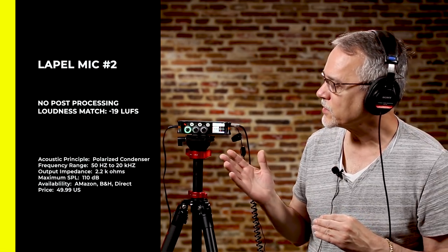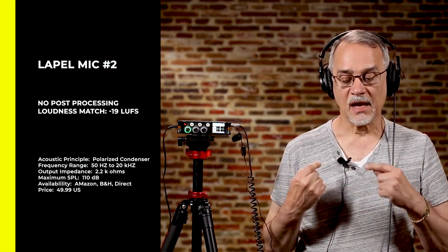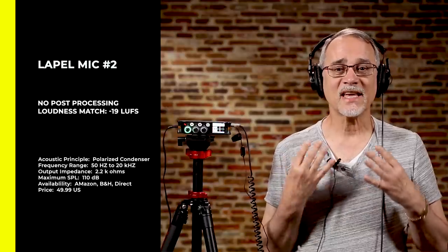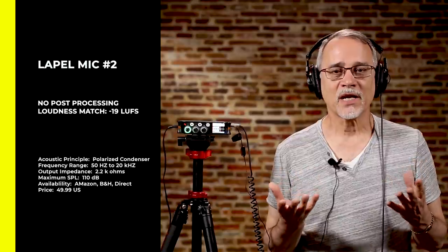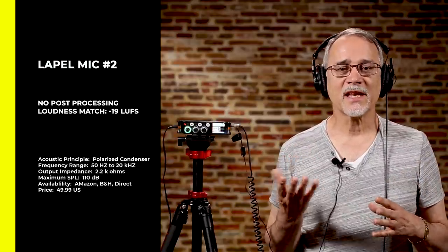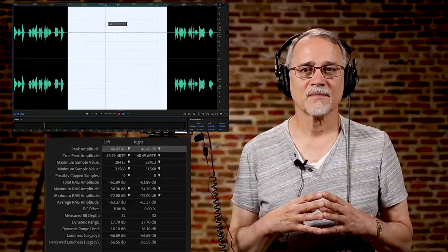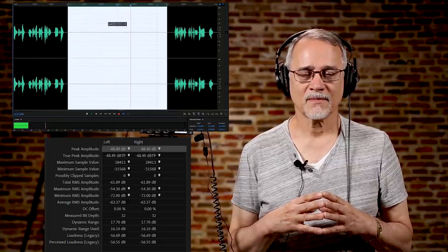Here's the next lapel mic I'm checking — it's a little more expensive than the other one. I've tried to set the meters at exactly the same place, and I'm using the same mounting clip on each lapel, mounting them in the exact same place on my body so I can compare them properly. Let's have a listen to some silence.